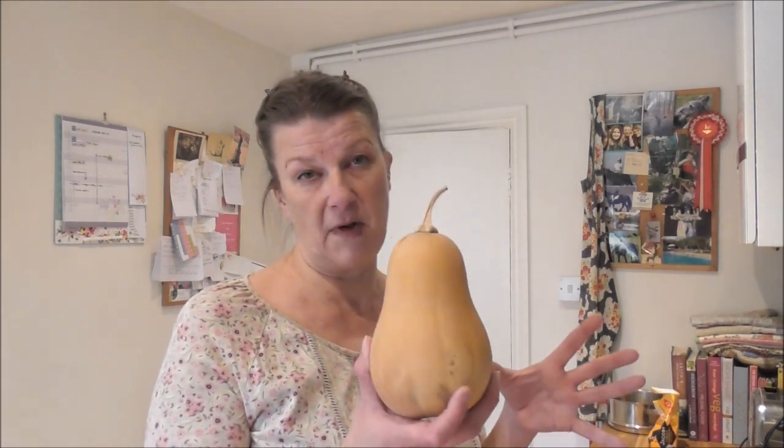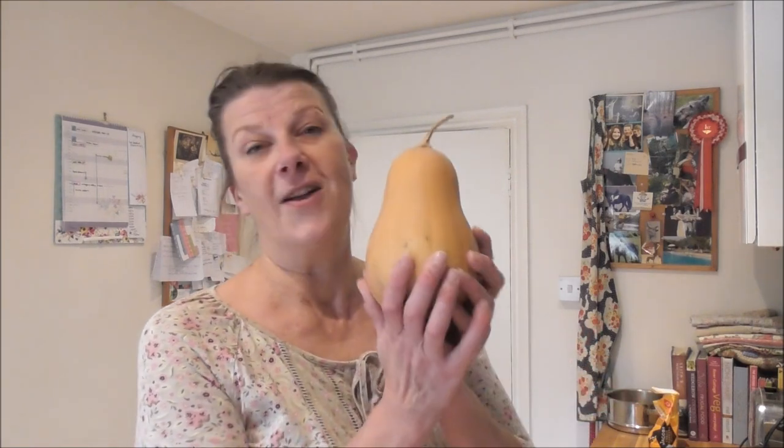So what am I cooking today? Well, this is possibly one of the most complicated dishes I will do with you guys. Hang in there — it is well worth it! This recipe requires about five or six hundred grams of squash, so this one is just about perfect.